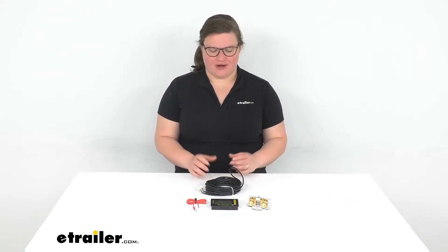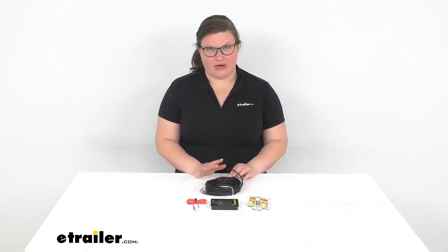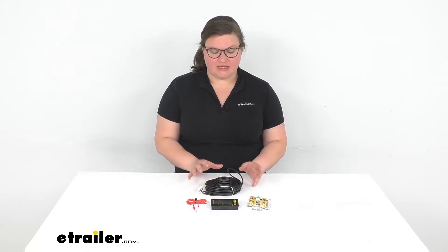Hey everybody, I'm Ellen here at eTrailer.com and we're taking a quick look at the Go Power RV Remote Battery Monitor Kit. This allows you to see what's going on with your batteries, so it'll be really handy for motorhomes or any other kind of camper where you have house batteries that you want to be able to check on the state of the charge, the voltage, power draw, all that kind of stuff without having to get into that battery compartment.